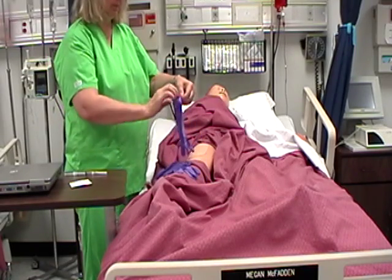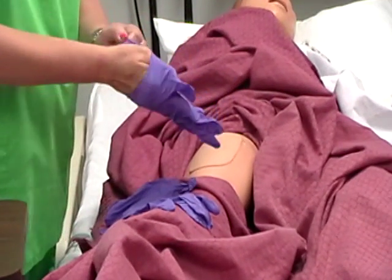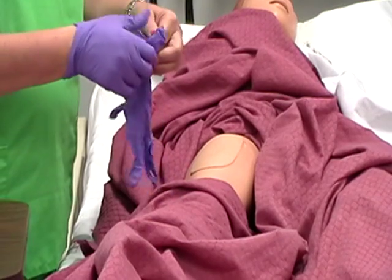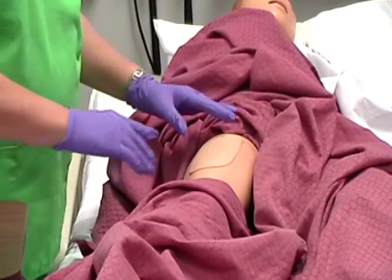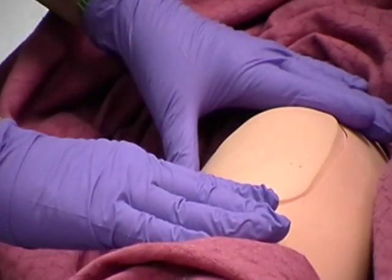Intramuscular Injection. Apply disposable gloves. Inspect skin surface of chosen injection site for bruises, inflammation, or edema.